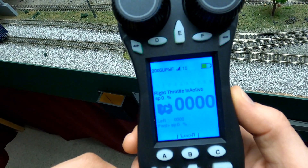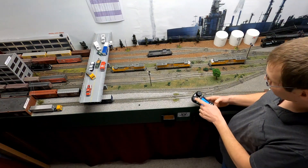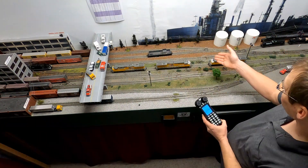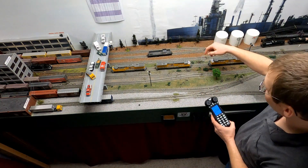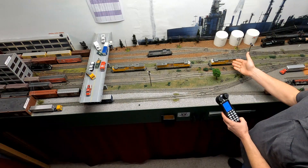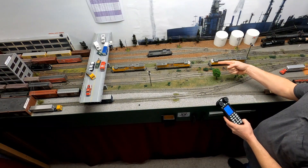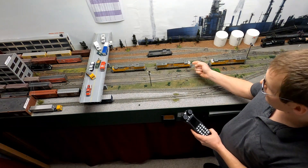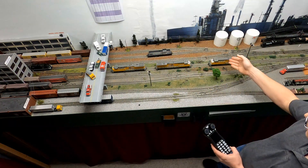On the new throttles it doesn't matter which side of the throttle you're using — you can use left or right. You'll notice that our locomotives are in different orientations, with one locomotive facing forward, a second locomotive facing in reverse, and the third locomotive facing forward. We're going to start by acquiring the rear locomotive and confirming that its direction is facing forward, then dispatch it. Then we'll acquire the second locomotive and make sure it is operating in reverse.